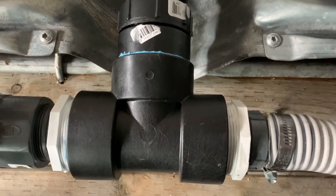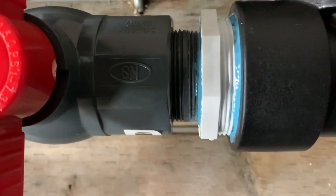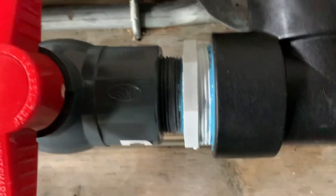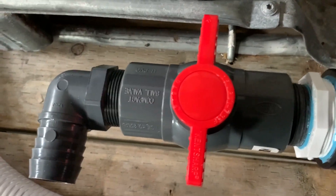Two inch T right there, I got it reduced down to an inch and a half, and then this little piece here is threaded on both sides — it threads into the ball valve. And then back here I just have a little spout that comes off to the side.